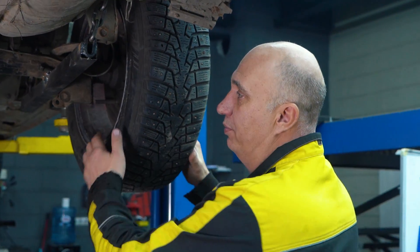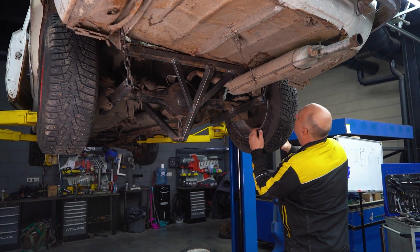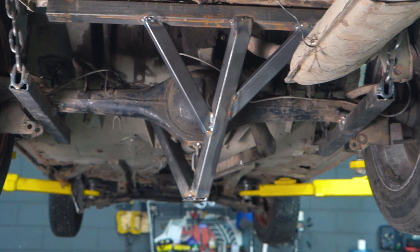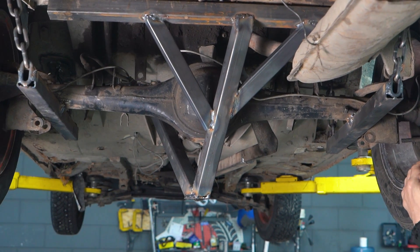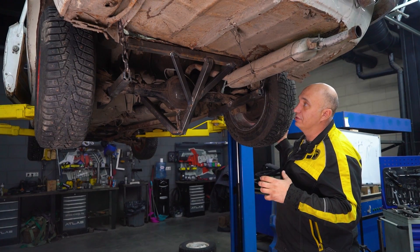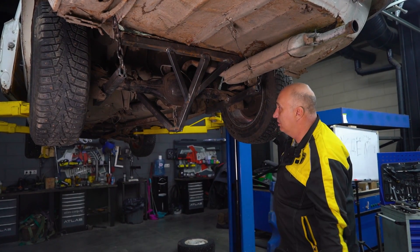We have a knock when it's rocking left and right — it has to be hitting something. Problem is, we can't figure out what exactly. Maybe the chains stretch to the limit and that stops the axle? There's nothing for it to even contact down here — literally nothing.